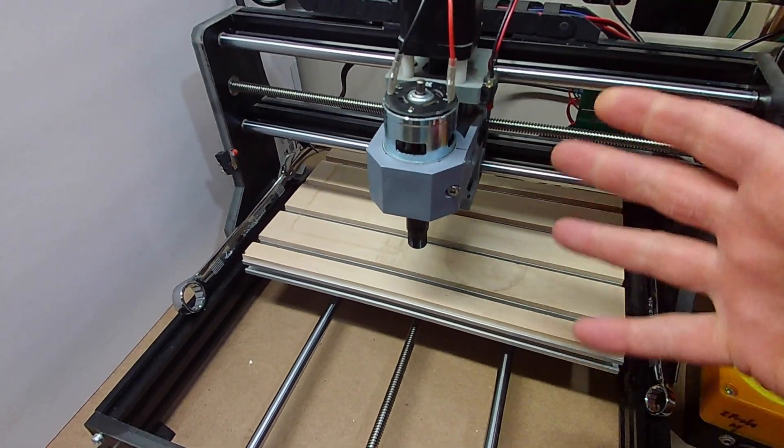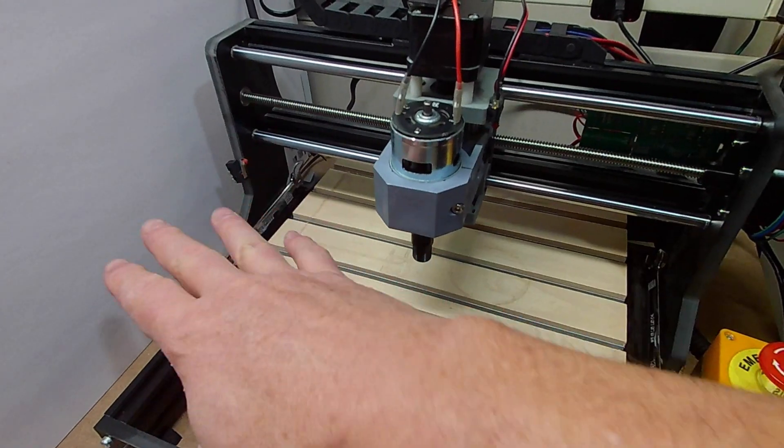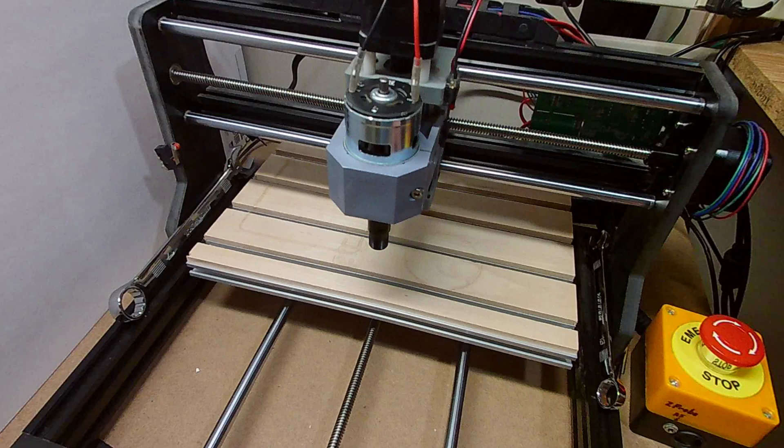I've re-zeroed the machine because once that pulsing issue starts, the controller gets confused about where everything is, so I just re-homed it and brought it back to the same spot. Let's run that new code and see how it goes.